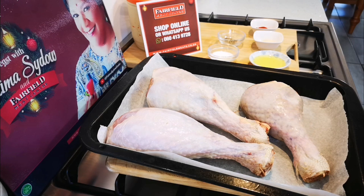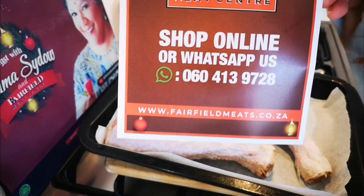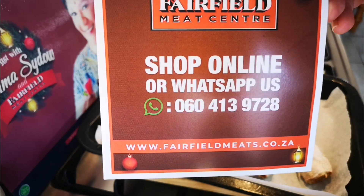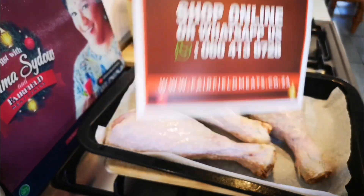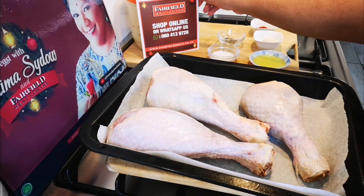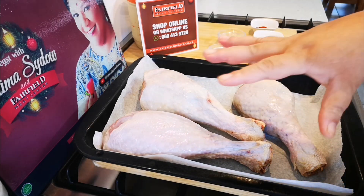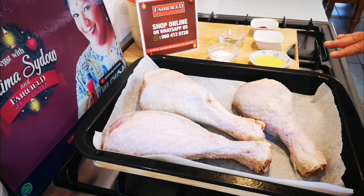Hello everyone, I'm back! Happy holidays. Today I'm making turkey drumsticks — it's big, but you make it the same way you would make chicken. I got it at Fairfield Meat Center — check out their WhatsApp. If you want free delivery, just send the code 'Fatima S'. My oven is preheating at 220 degrees Celsius and I've got a pan lined with baking paper. I love making turkey!